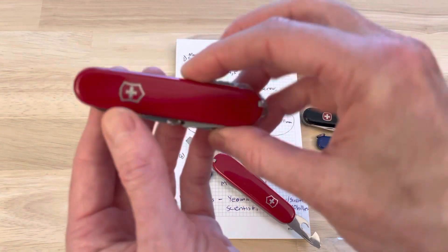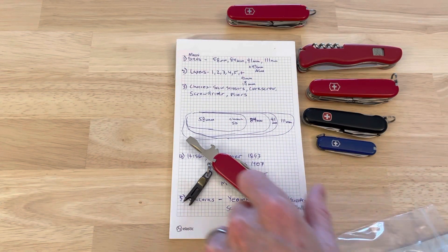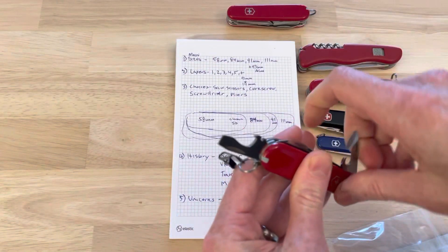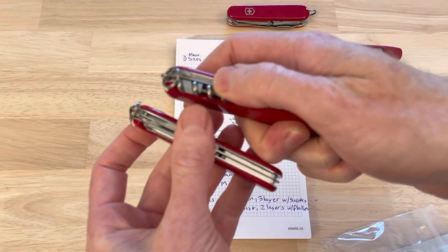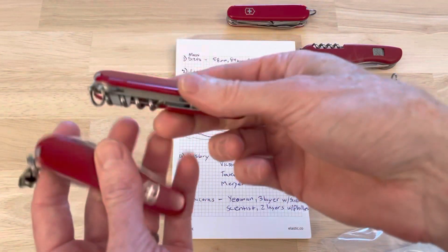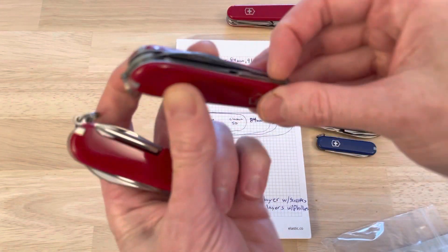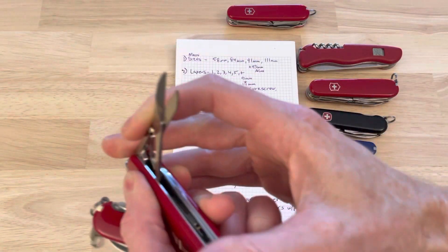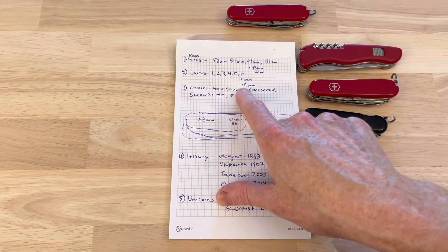This video is going to be named something like 'The Yeoman and Everyone That's Trying to Be Like It,' because this is the knife you want Victorinox to still sell new but for some reason they don't — probably because it takes up too much of their other business. The Scientist is this knife without the scissors — it's a two-layer model. In the two-layer space today there are not a lot that do a lot of things. There's the Compact, which is super expensive. The Compact trades off the Phillips for the corkscrew, and for me the Phillips is priority over corkscrew. The benefit is that in two layers the Compact also has scissors, which is awesome.